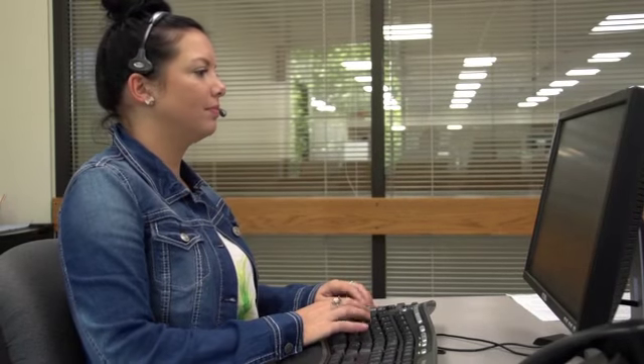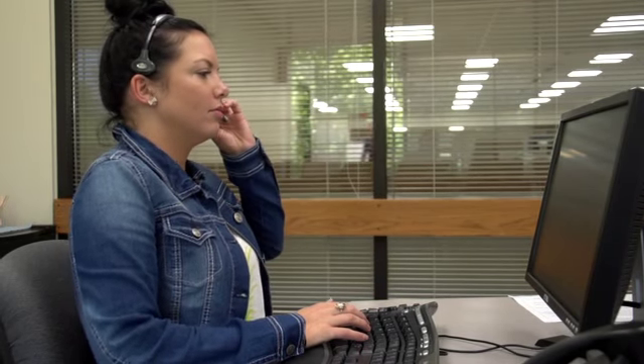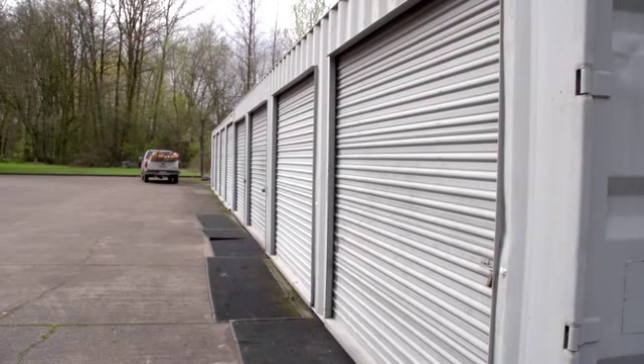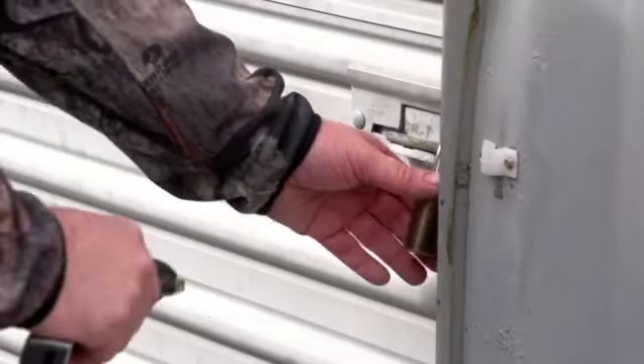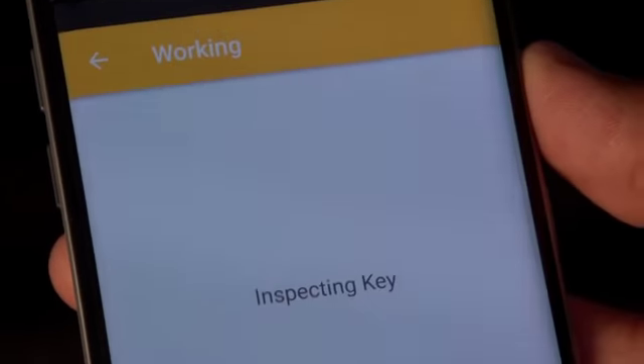Here's how it would work. The system manager grants a service tech access to the needed site. The manager calls and tells the tech to configure their Bluetooth key via their mobile device. The tech goes on site — again, out of cell coverage — and touches the Bluetooth key to the lock on site, confirming the tech is there.